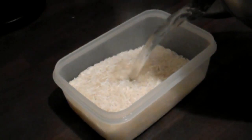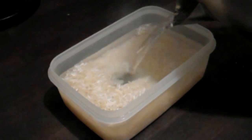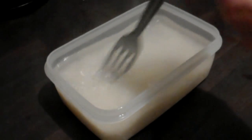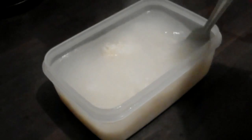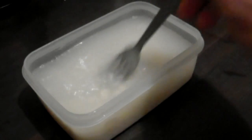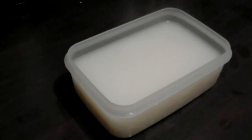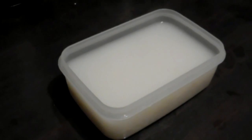Boil some water in a kettle, then submerge the rice in the water. Just make sure it's all covered, and then stir the rice in the water with a fork. Give it a good going over and make sure all the little grains are wet. You should have a nice ricey sort of soup that's ready to be put in the microwave.